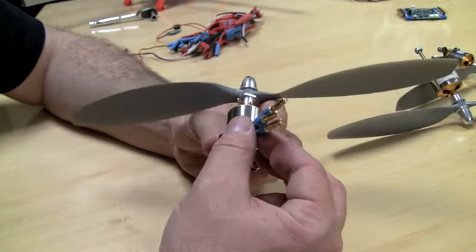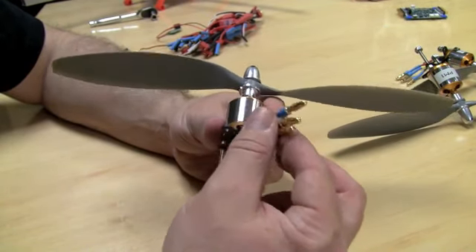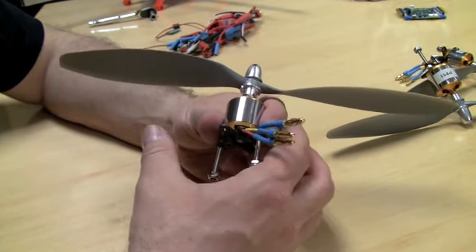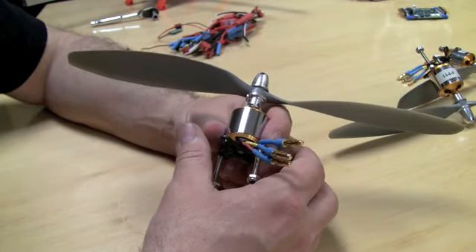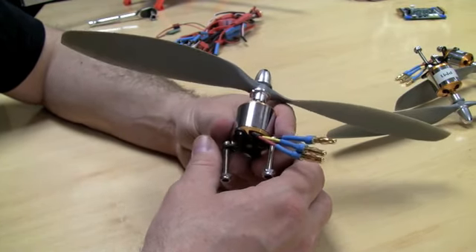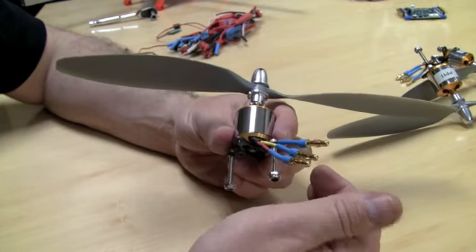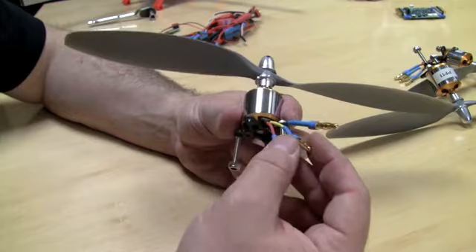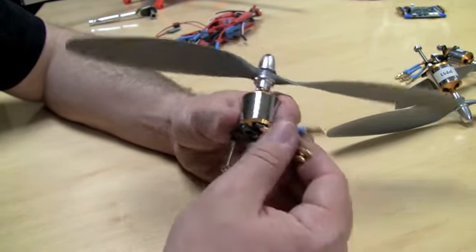How to solder these on — I'm going to show you that in the next video. But having connectors makes it really easy: when you build the quad and first turn on the motors, some of them may be going in the wrong direction. The way you fix that is to detach two of the wires and switch them, and I'll show you that when we do the final setup.